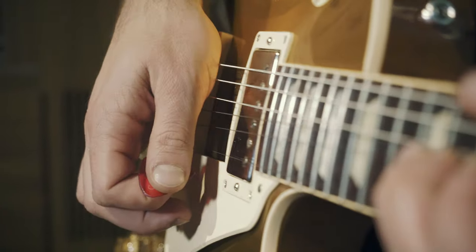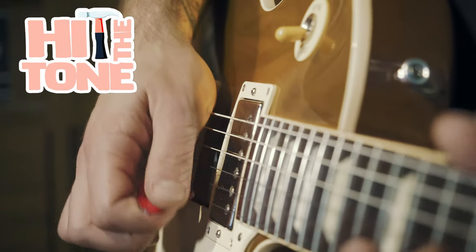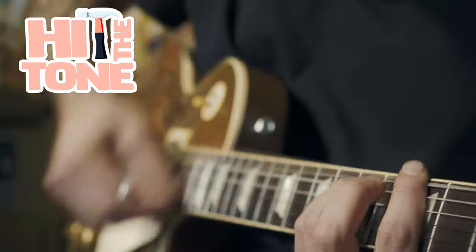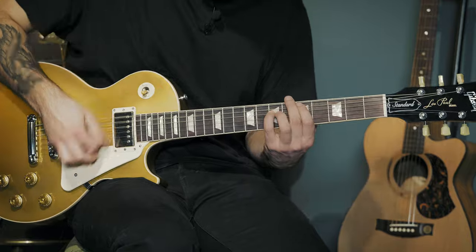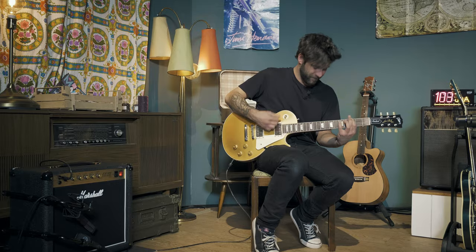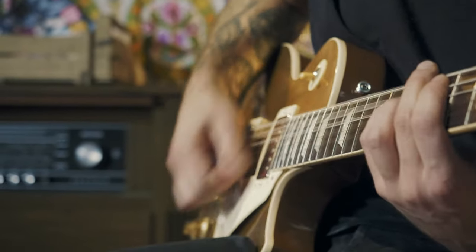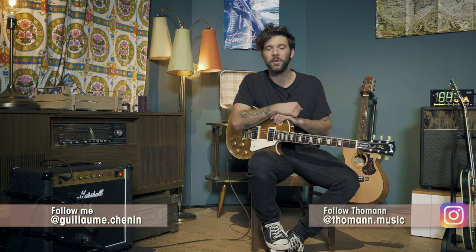Hello guys, my name is Guillaume, and welcome to a new episode of Hit the Tone. Oh my, this is loud — satisfyingly loud, obviously. What's up guys, I hope you're all doing fantastic today, and welcome to this new episode of Hit the Tone on Toman's guitars and basses.